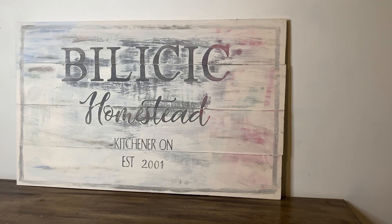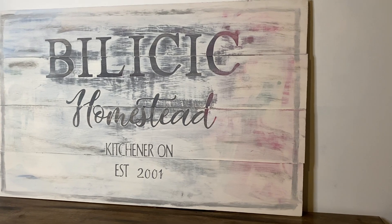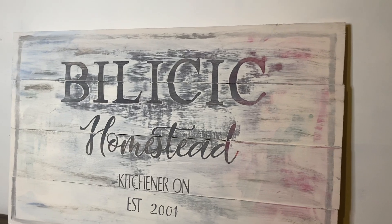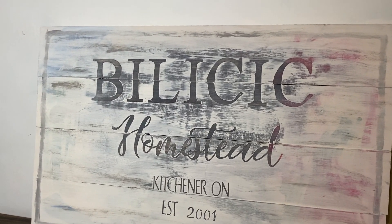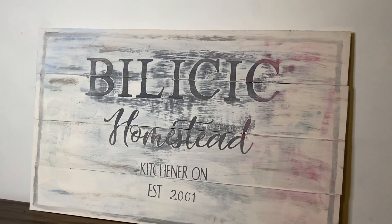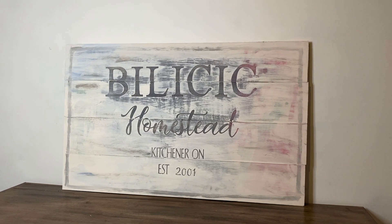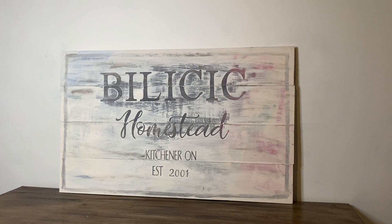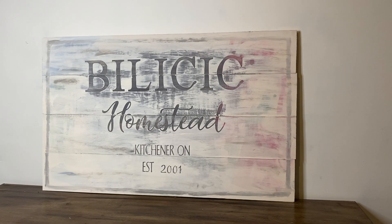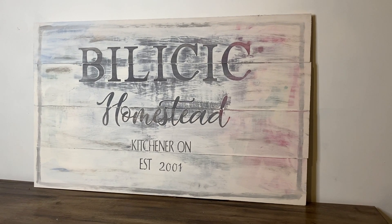Here it is — what do you guys think? I absolutely love it. It came out exactly the way I envisioned, and I can't wait to decorate with it for fall and Christmas. If you enjoyed this video, please give me a thumbs up and leave a comment down below. Don't forget to press the subscribe button if you're new to my channel, as well as the notification bell so you don't miss any future uploads. Until next time, hope you guys have a wonderful day — thank you so much for watching!